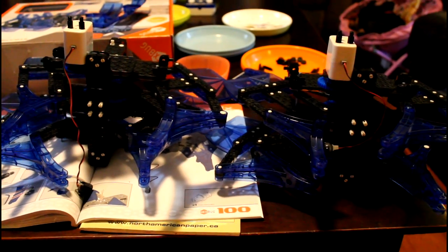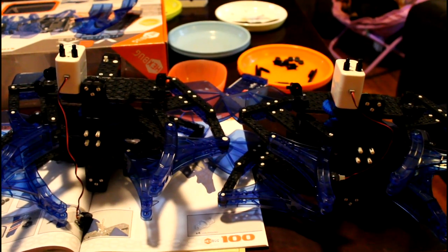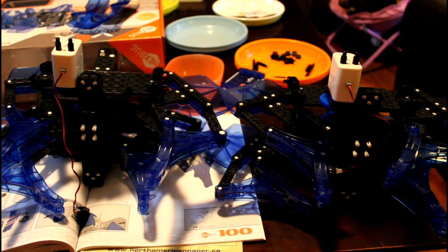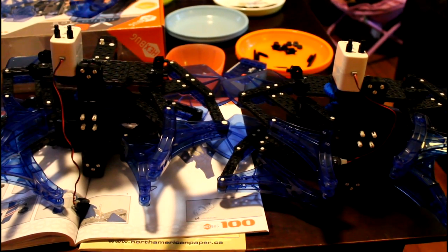Now that we've hit page 100 in the instructions, you can see we've got two halves. We've got the motors attached. The next part is going to be building the body of it and attaching the legs.